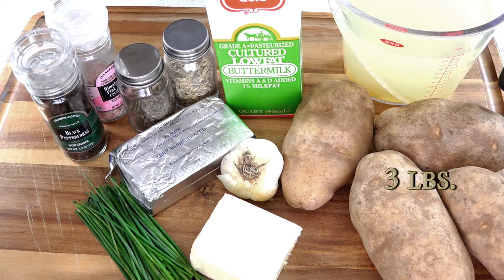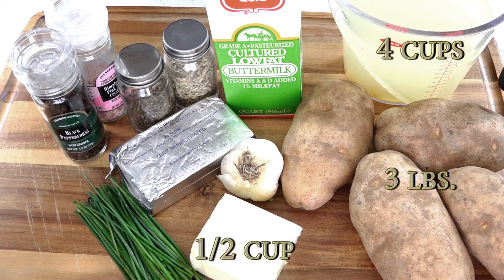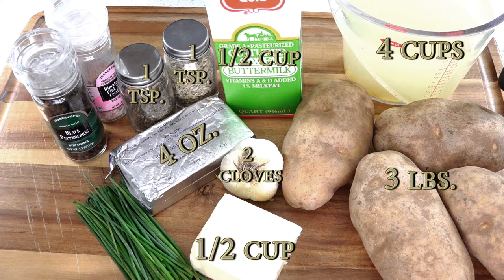For this recipe we'll need 3 pounds of russet potatoes — and yes, they have to be russets — 4 cups of chicken broth, half a cup of butter, 2 cloves of garlic, a teaspoon of dried basil, a teaspoon of dried fennel, half a cup of buttermilk, 4 ounces of cream cheese, 1 and a half teaspoons salt, 3 tablespoons sliced chives, and freshly ground black pepper.